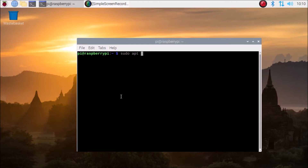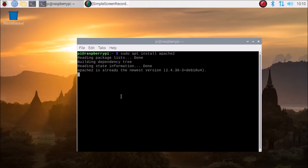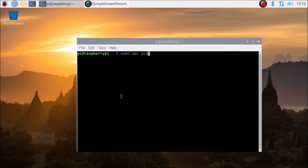Now we are going to install our first package. Run sudo apt install apache2 — it will install the Apache2 package. I have already installed it. Now clear the screen.